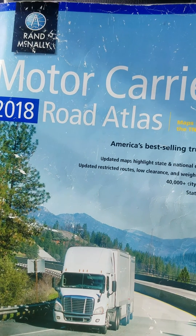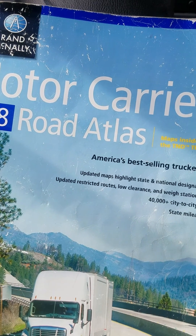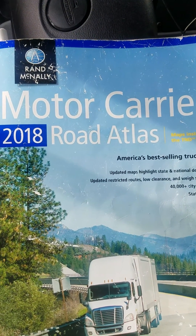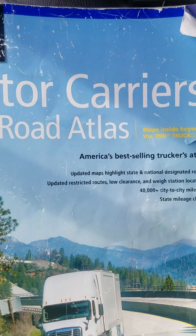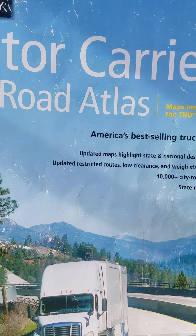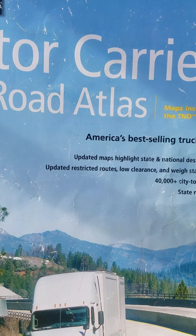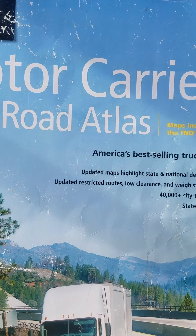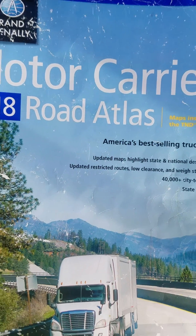A lot of truck drivers out here have gotten used to using GPS, which is great, but GPS is nothing more than a tool. Getting back to the bare basics, you need to understand how to read a map. Map reading is one of the fundamental parts of truck driving. You cannot just plug it into a GPS and drive, because it can get you lost and put you in a bad spot. Understanding how to read a map is another portion of the videos I've been dropping about trip planning.